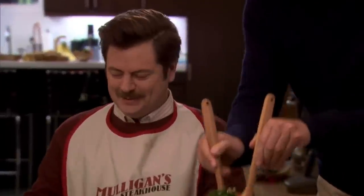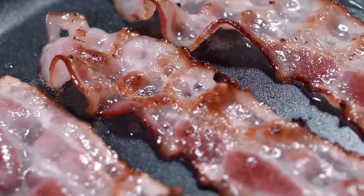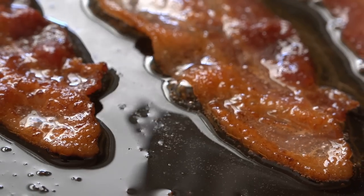'Ron, would you like some salad?' 'Since I am not a rabbit, no, I do not.' But bacon and air fryers sound like a match made in gastronomic heaven, right? Well, not exactly.